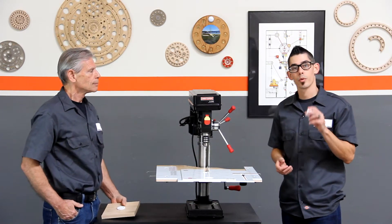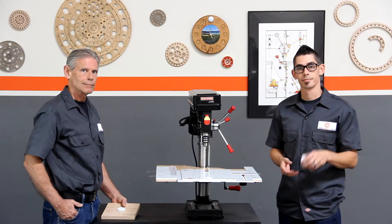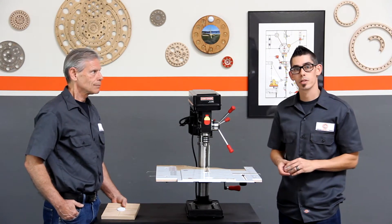We also provide you with four degree gears in 10, 15, 22 and a half, and 30 degrees. So now we're going to go ahead and show you in more detail these operations.